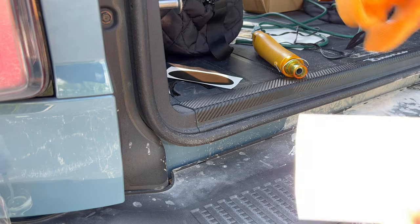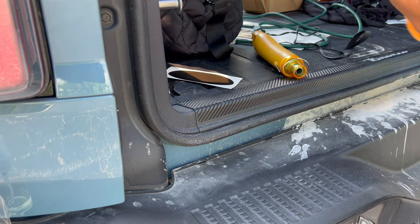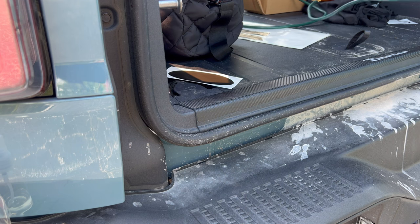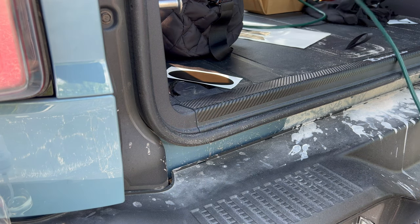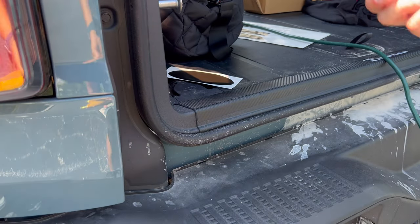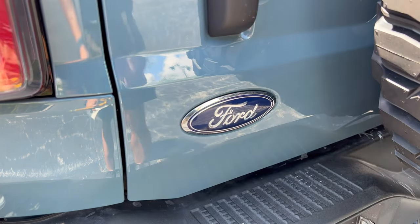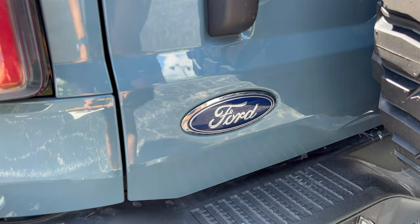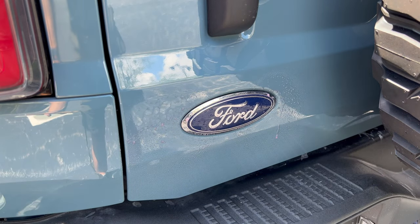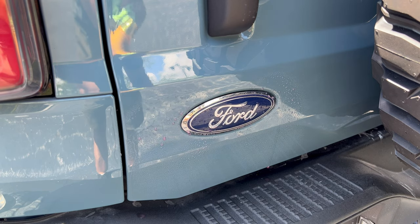Got my microfiber cloth right here. I do recommend having this and using our application fluid — that will come in handy. You can use a hair dryer or heat gun. I want to use the bare minimum amount of heat necessary to get the install done. First, I'm going to clean this application area. That speed wipe detailer doesn't have any wax in it at all.